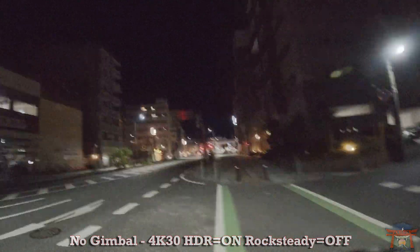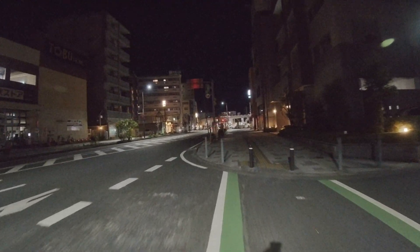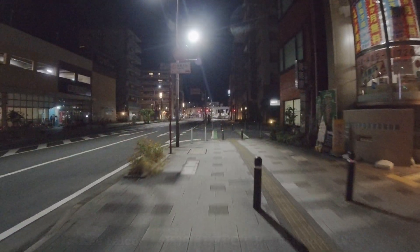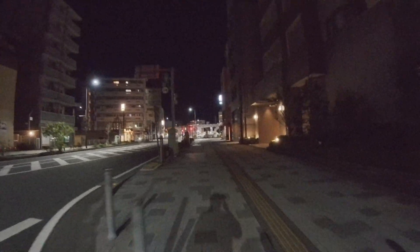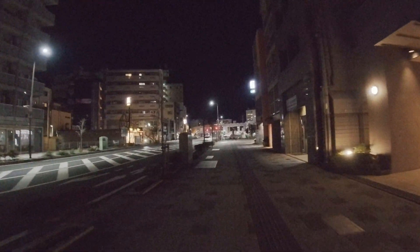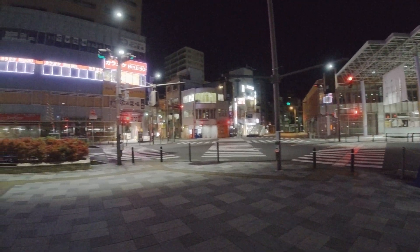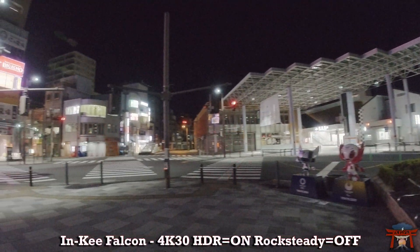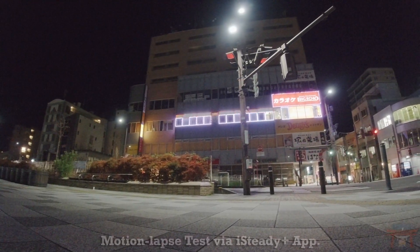The second test is running in a better-lit area. Without a gimbal the footage is again unusable. Using the Hohem iSteady Pro 4 with rock steady off and HDR mode — looks great. The Inky Falcon performs just as well. So at nighttime you definitely want a gimbal for your action cameras. The third test is to pan around — using the iSteady Pro 4 first, looks great. The Inky Falcon looks smooth as well. With a gimbal you'll be able to pan smoother and have a leveled image.